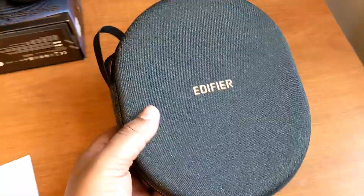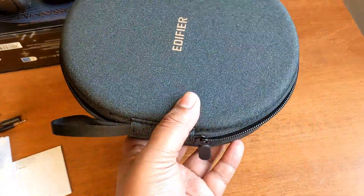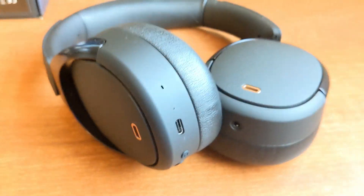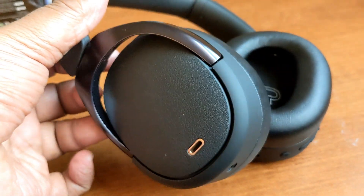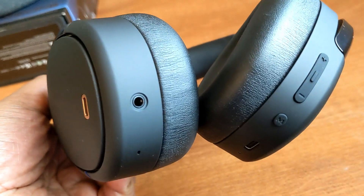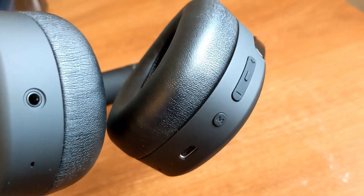The Edifier case looks quite good, made of a really high-quality material, and it's pretty lightweight too. The headphones themselves look quite stylish in black. They have suede ear pads, and on the left side there's the audio jack port while on the right side there's the USB Type-C charging port.